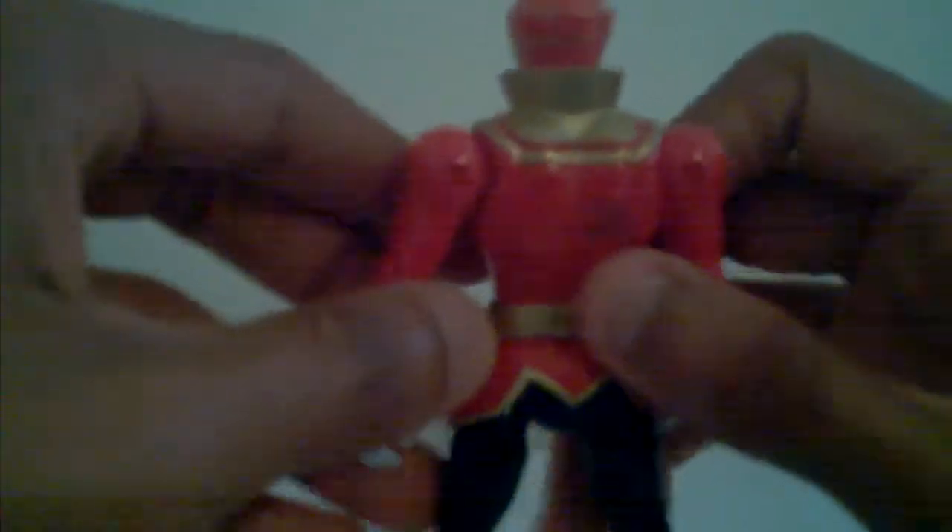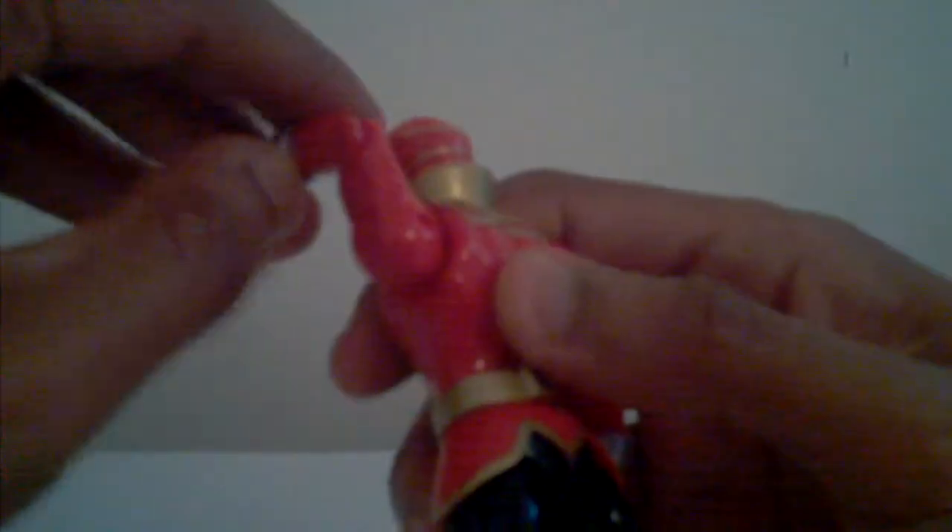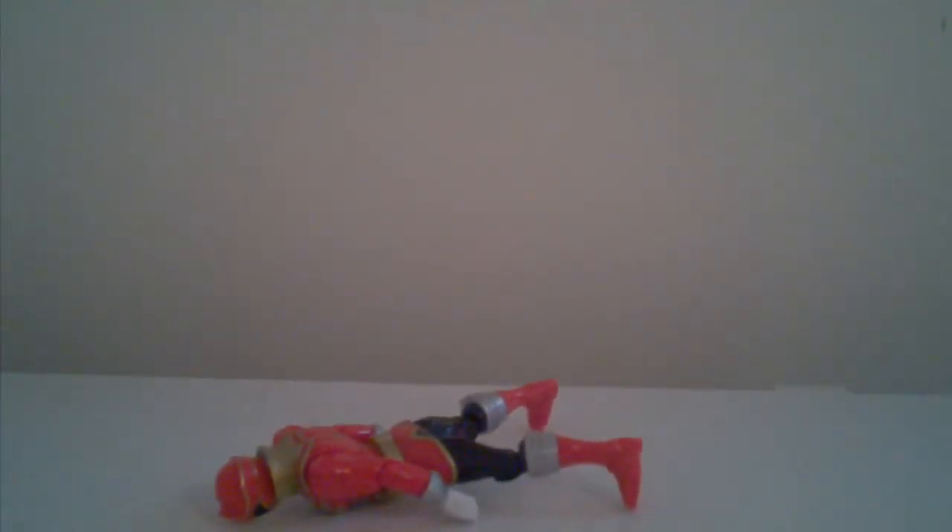You've got a lot of articulation in the arms and the elbows and the hands. This Ranger is taller than the 4-inch figure — it's already tested out in one of the stop motions. In the legs you don't get much because of the skirt — the red skirt here. He can easily fall down on his face. Bam — falls right down on his face.